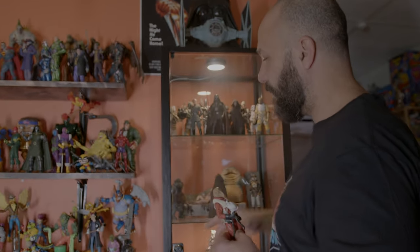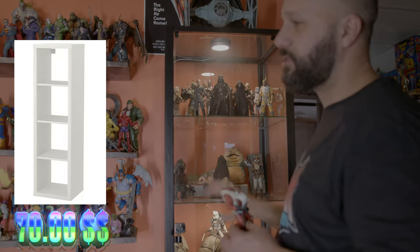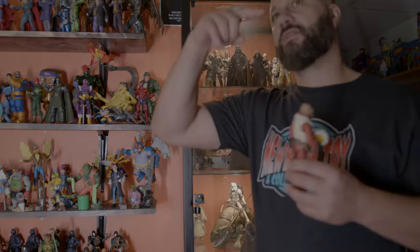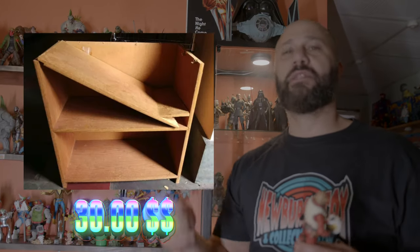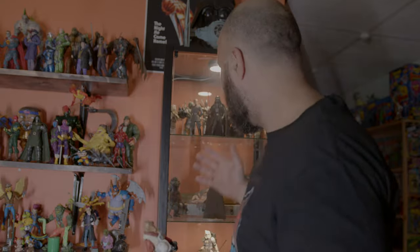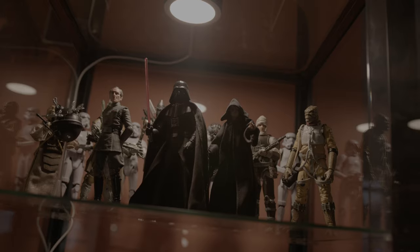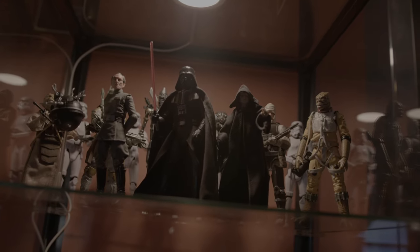This is a classic shelf from IKEA, it's about 70 bucks — these are getting harder to find. But you can get any shelf, like the classic bookshelf from Walmart for like 30 bucks. Then buy little puck lights from Amazon and figure out the lighting — it's not that difficult. Once that shelf is lit up, the figures are going to take on a life of their own. I did these little movie scenes: I got Vader and the troops, I got the Jabba scene when Luke went to rescue Han.